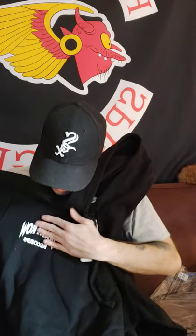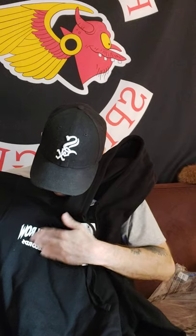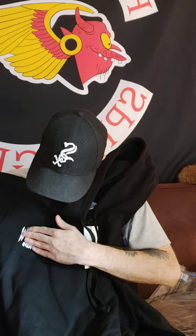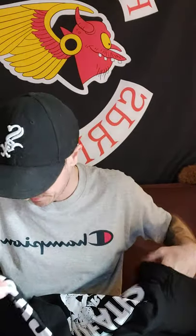The front says Death Row Records. It's kind of hard on here, the way they put it on. It doesn't feel smooth, which I actually don't care. I don't mind, I like how they did it. I like the back. I like this whole hoodie.